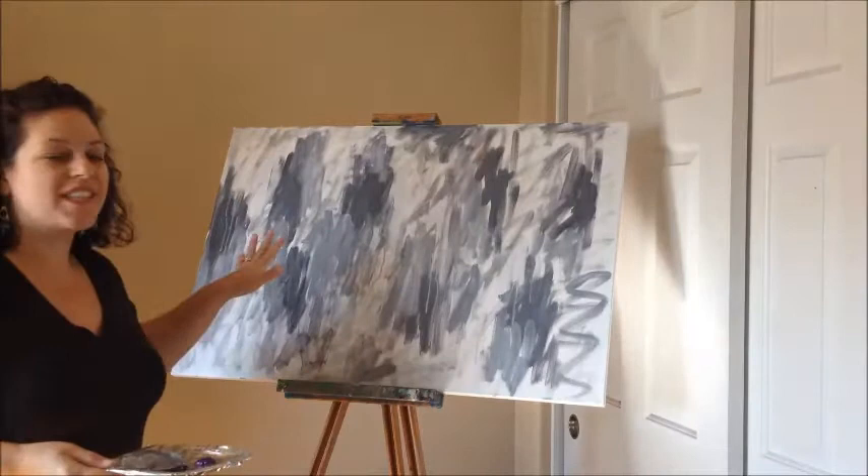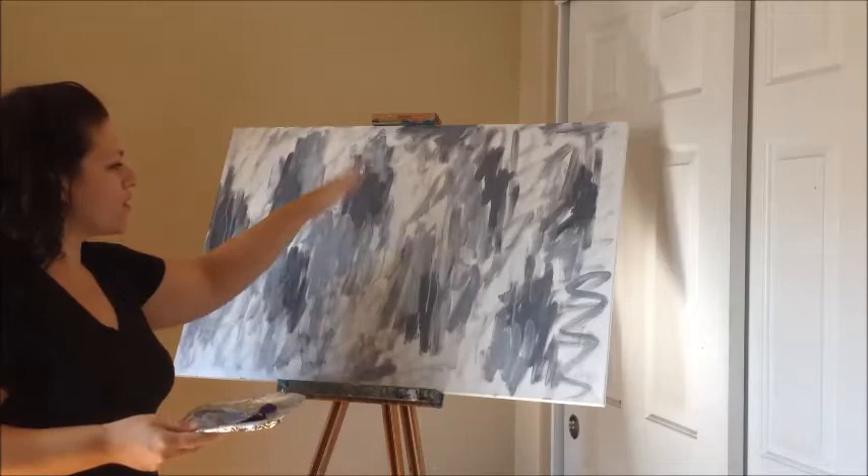So the first layer, we're just adding a lot of color — or lack of in this case — just color splotches to get rid of that scary, blank, white canvas.